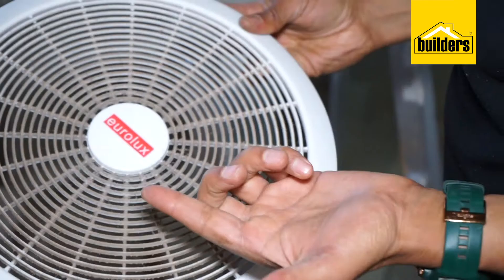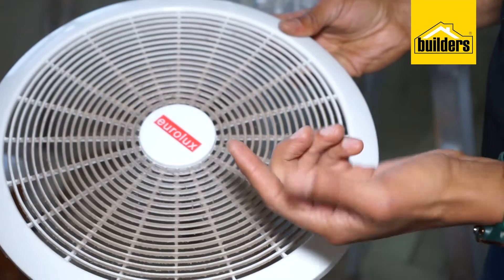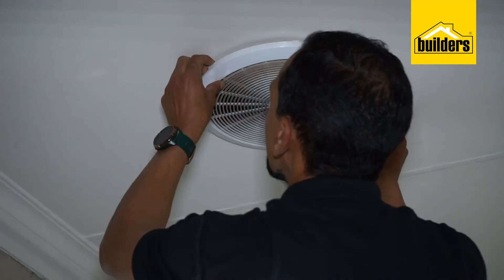Cleaning an extractor fan vent is very easy with the right tools and materials, plus cleaning the vents will also increase the efficiency of your fan. Let me show you how easy it is.